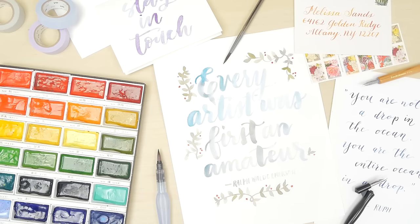Do you want to learn more about watercolor calligraphy? Check out our blog post in the description box below.